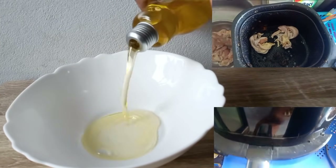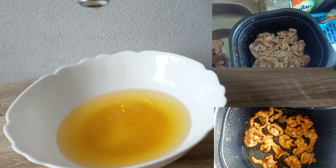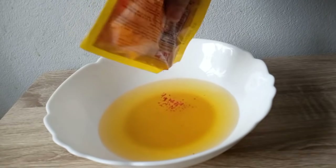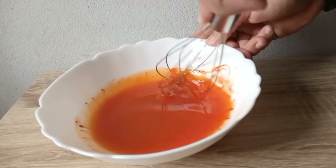Next ay chicken oil. Madali lang ito — meron na po tayong chicken oil galing sa crispy chicken skin na nilagyan natin sa air fryer. Lalagyan lang natin sya ng atsuete powder, i-mix lang, tapos pwede na nating isalin.